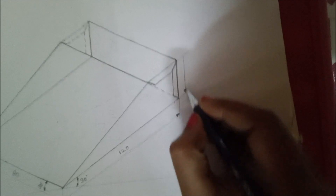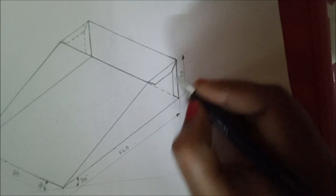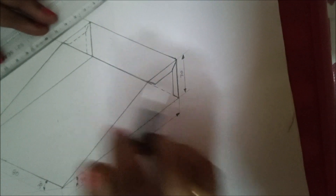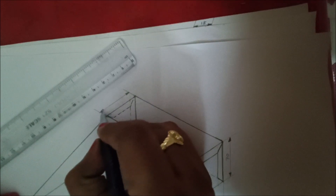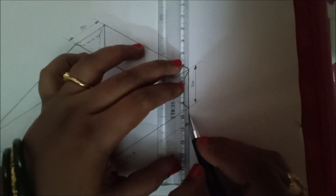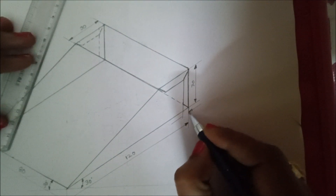Next, draw extension lines here and draw the dimension line parallel to this edge. Give the arrowhead size in a 3:1 ratio and give the value as 30. Similarly, on the next side, draw lines parallel to this line, give the arrowhead size in a 3:1 ratio, and this value is also 30.